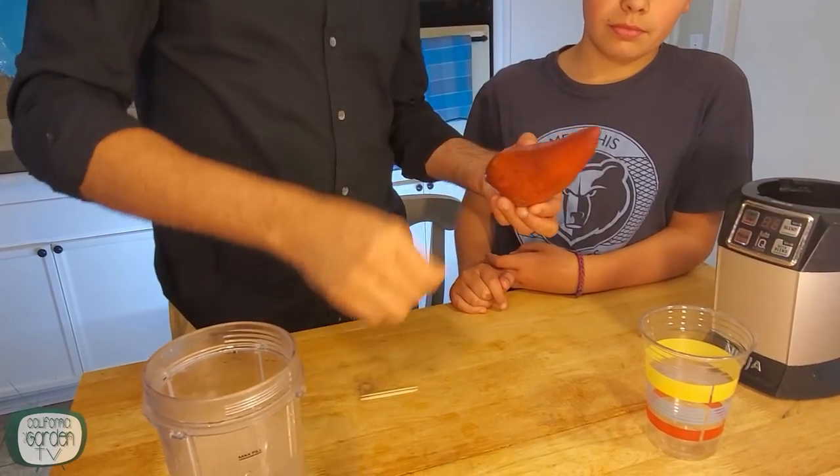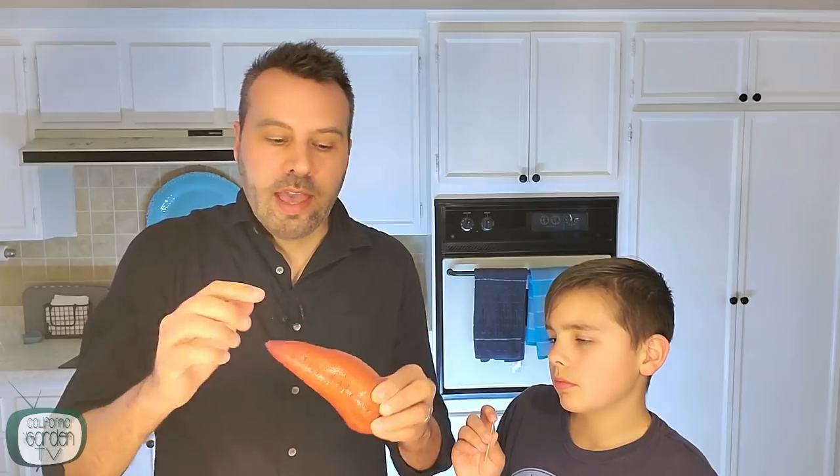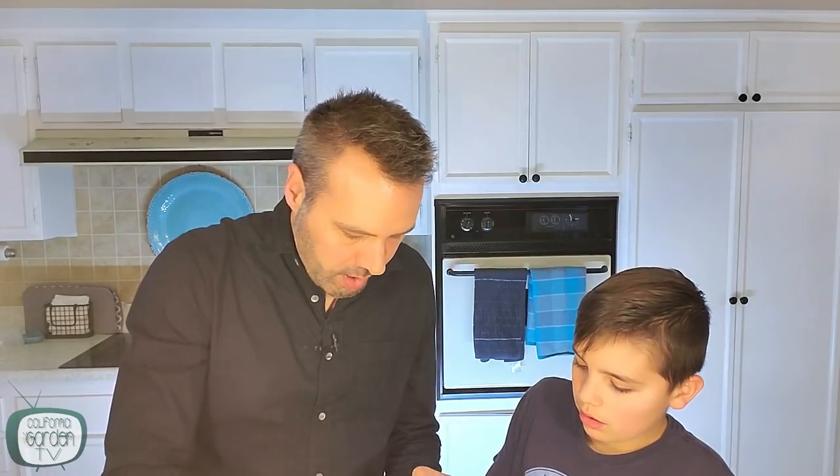Now we're going to do the toothpick method. Put three toothpicks in all the way around, evenly spaced, about halfway down the length of the sweet potato — straight in.